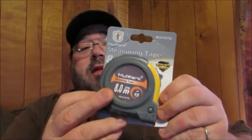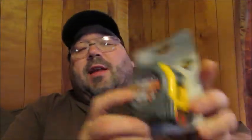This is the package it comes in. I'm going to unbox this thing right here. And here we go — here's our tape measure. 27 feet, which is translated to 8 meters.